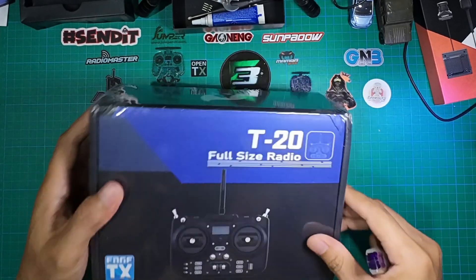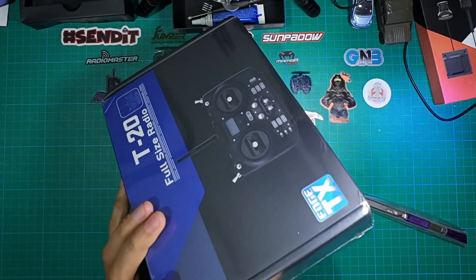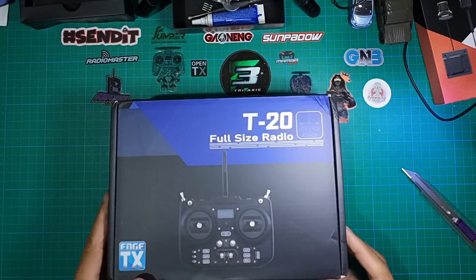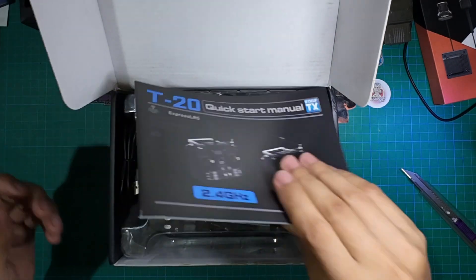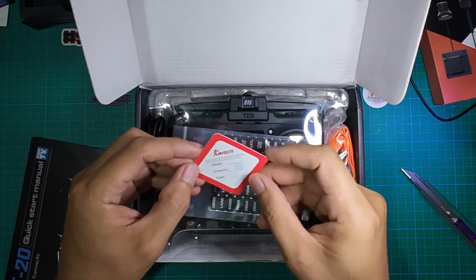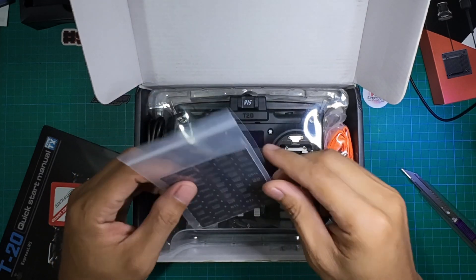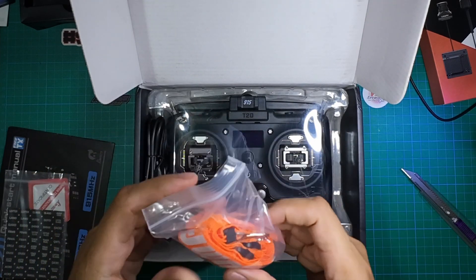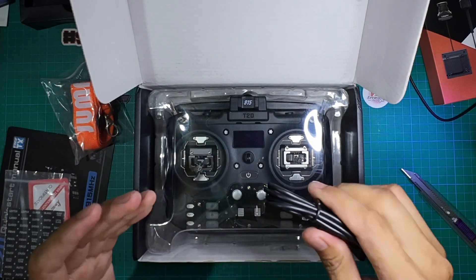Without further ado, let's go ahead and open this. Here we go — there's the manual and a certificate of quality inspection, though there's no signature or date. There's a sticker sheet for the buttons, and on the right-hand side they include a lanyard to hang the controller around your neck. On the left side there's a USB-C cable for charging and firmware updates.